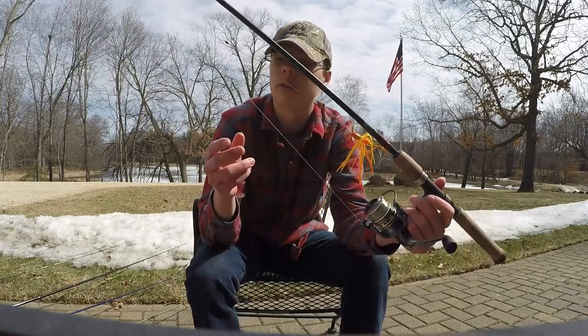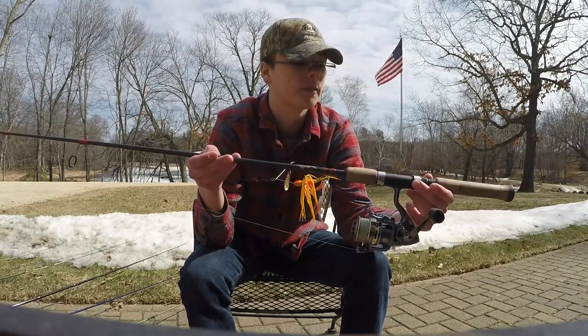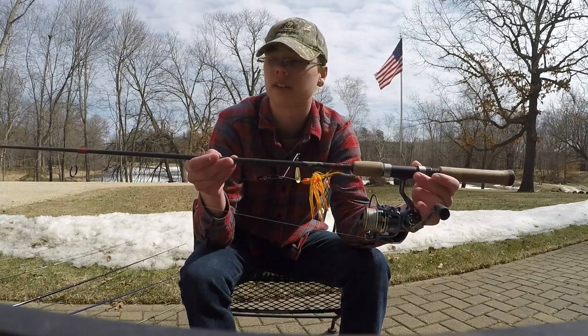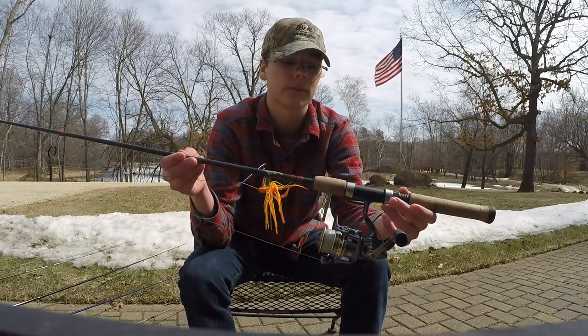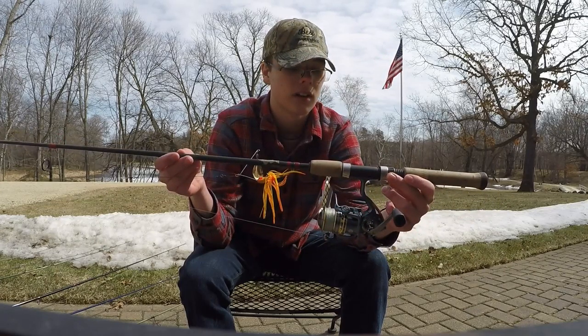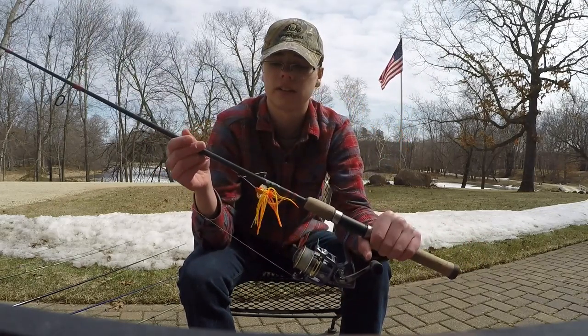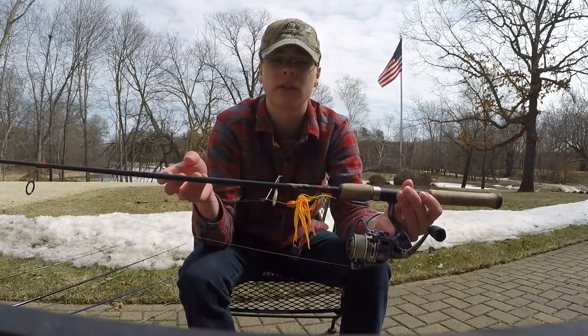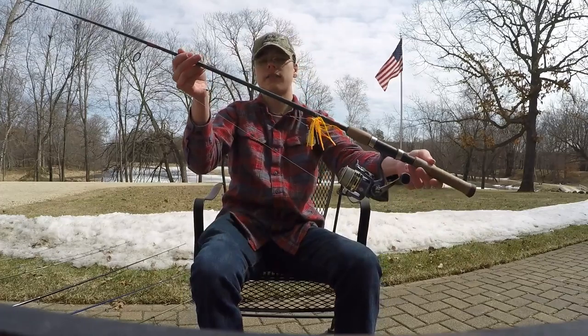Alright, now for the serious part. This one is a six foot, medium light, fast action walleye rod. I have it set up with a weeder and a spinnerbait right now, because my buddy Sam — he's pretty new into fishing — whenever he comes out, he uses this because it's nice and easy to use. It's a spinning reel, so it's obviously really easy to use, and it's a nice short rod so he doesn't hit anyone when he casts. It's just a nice beginner rod. I've also tried Rapala lures with this rod, so it's just a great all-around rod for basically anything.